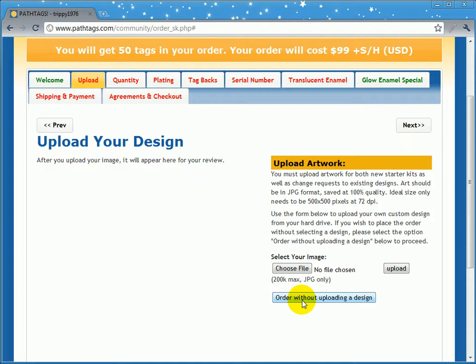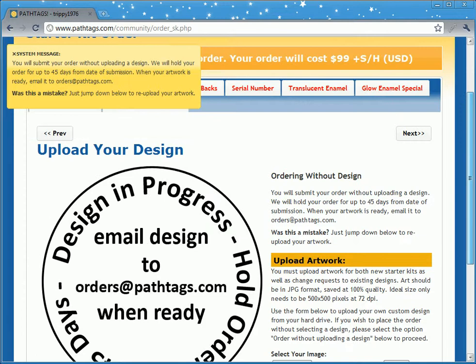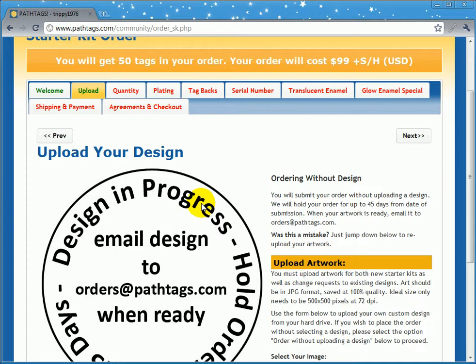The other reason you might want to use this is so you can price shop. If you click order without uploading a design, it will load a default design here. It gives you a message saying you have 45 days from the date of submission of your order to send in artwork. You don't actually have to submit your order when you're on this page.